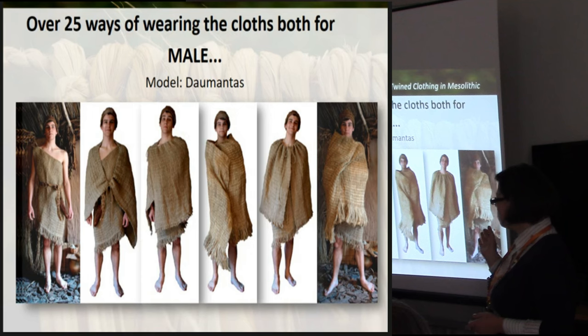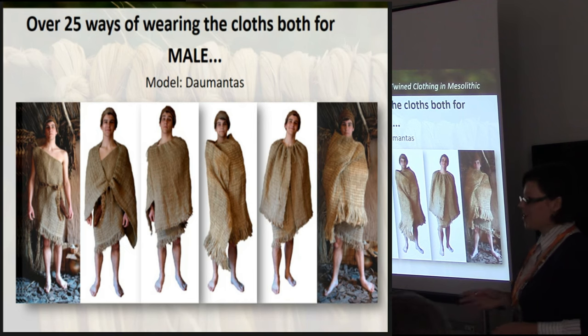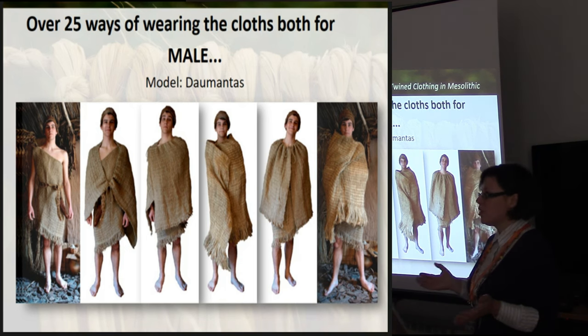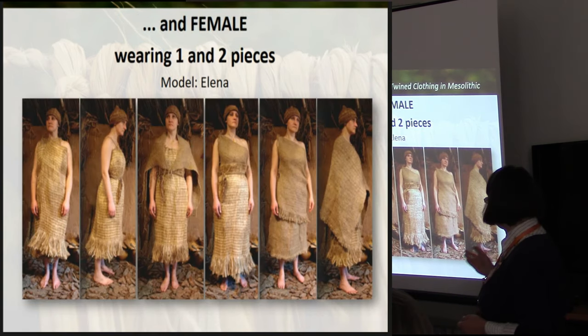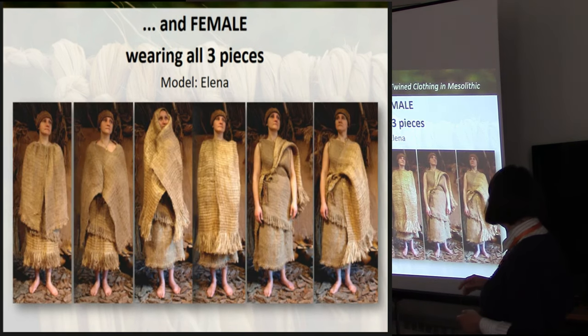First of all, we tried some freestyle styling, trying to find out as many ways as possible to style yourself in those clothes in reasonable ways. You see some male variations, and then female, wearing one garment, two garments, three pieces, or all three pieces at once. The variety is pretty large.